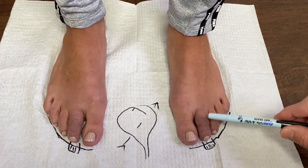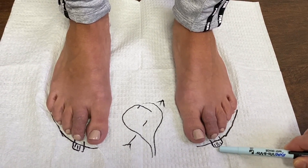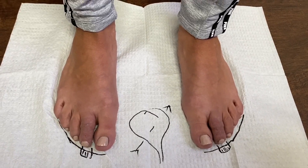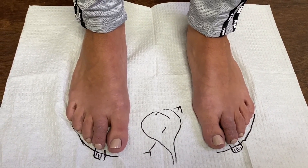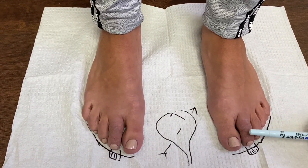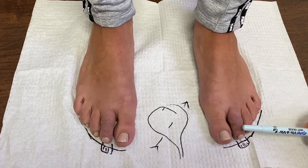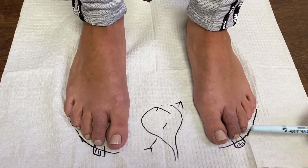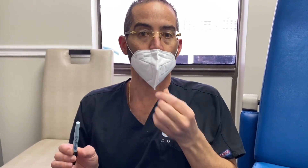Now look at the parabola again — the toe was out to here. The toes are still swollen, believe it or not, and they're going to be swollen for a very long time. You can see the toe is thinner here than here because we're using this — it's called Coban — and basically this is for edema control.